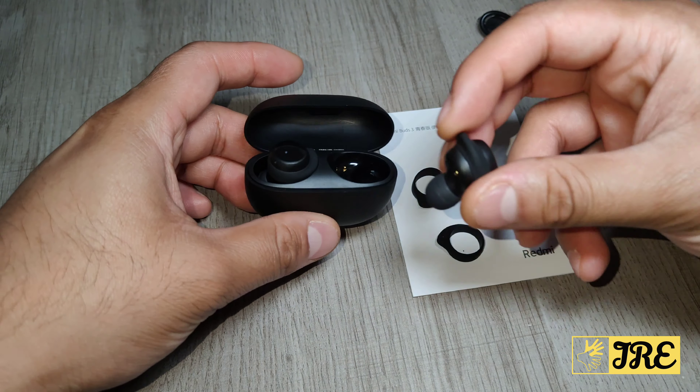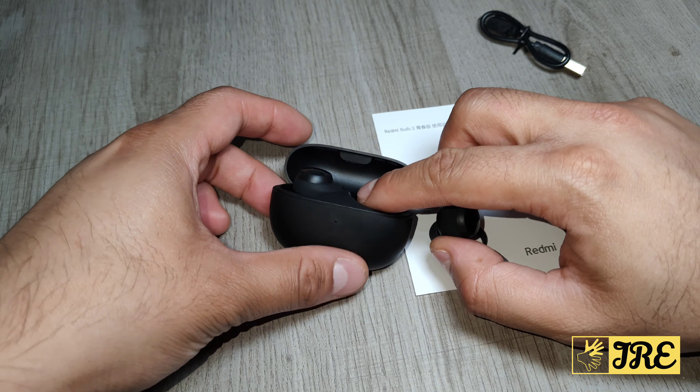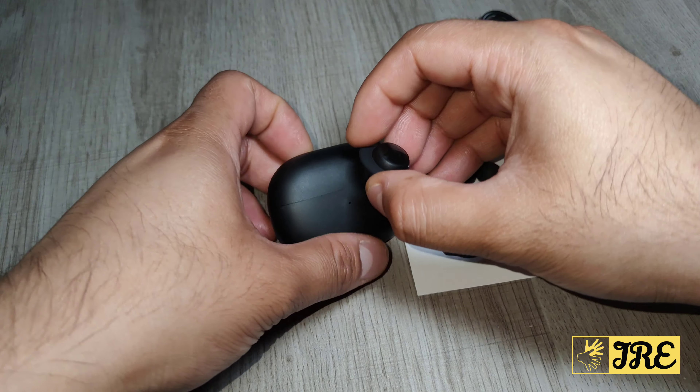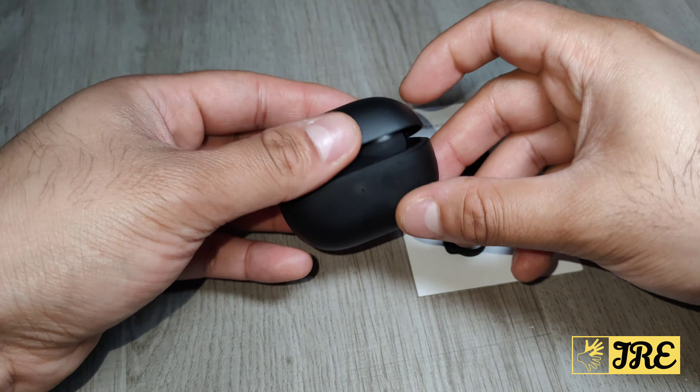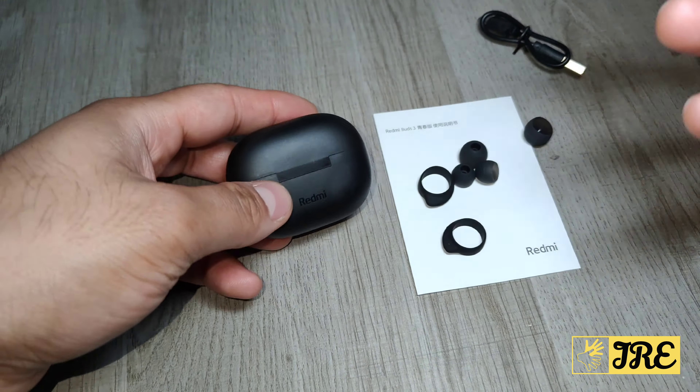It also has an IP54 waterproof rating, so splashes of rain or water and sweat won't damage it. With the case, you get 18 hours of total usage time, with about three to four hours per full charge, and you can recharge it around three to four times. Very affordable and does the job. Thank you for watching — please give a like and subscribe.